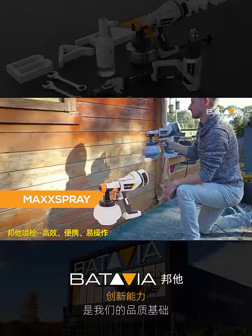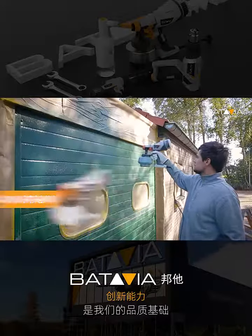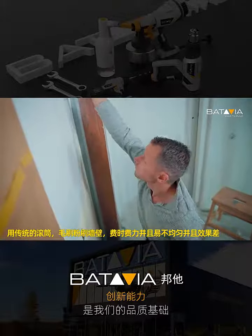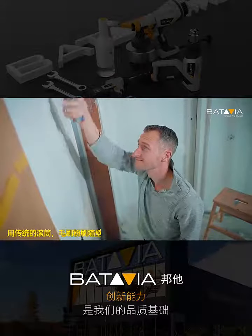The Batavia Max Spray will take painting to the next level. Let us tell you why. We are not going to ask you if painting your house takes way too long using a roller and brush. We already know you think so.